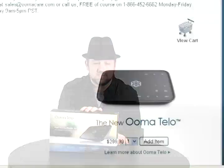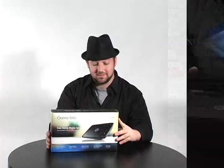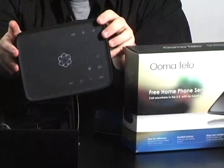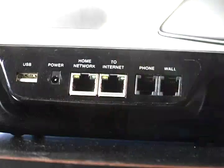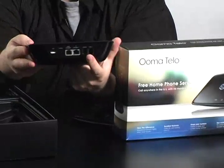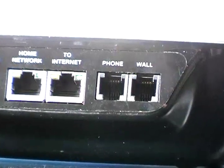The first thing I noticed about the Umatilo is the price. Retailing at about $300, it's a bit more expensive than your average phone hardware. But if you take into consideration that you may never have to pay a phone service fee ever again, well that seems like a worthwhile investment. Upon first glance, it kind of resembles an answering machine — it's got some play buttons on the front. The back looks like VoIP hardware you may have seen before, like Vonage. You've got your networking jack and a phone jack, but interestingly there are actually two phone jacks here — one says wall and one says phone.